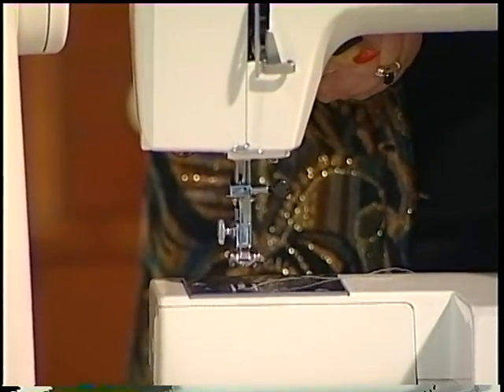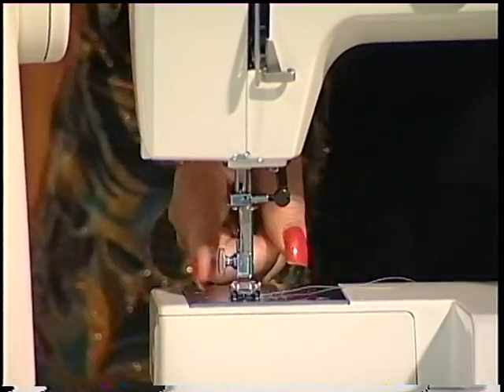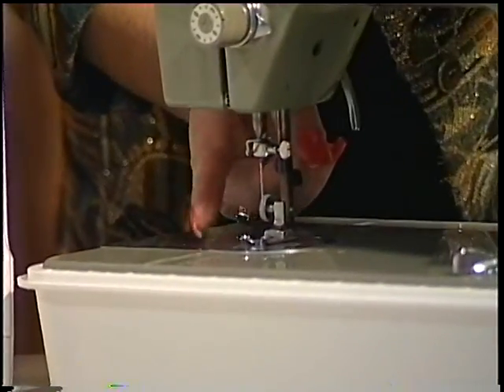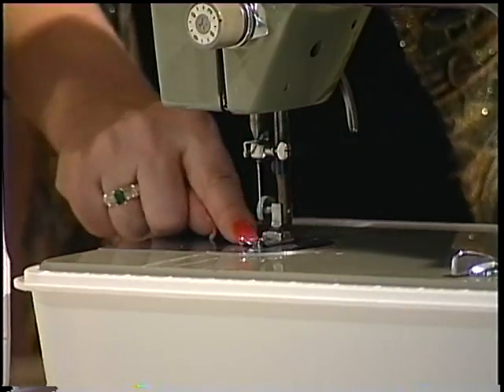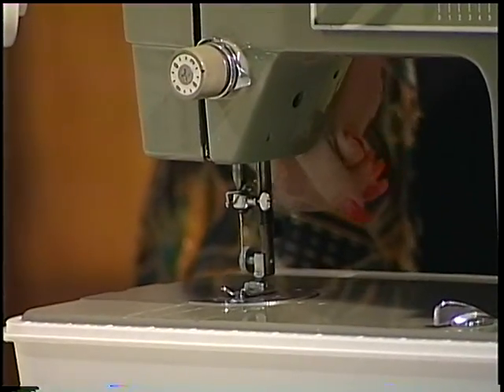There's a push area that lets you take the presser foot super high to jump over heavy seams. Over to the last machine again — we talk about the presser foot screw, the ankle, the presser foot itself, and the presser foot lifter. This lowers and raises your presser foot.